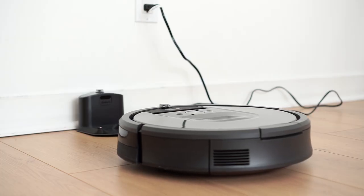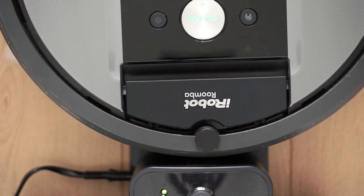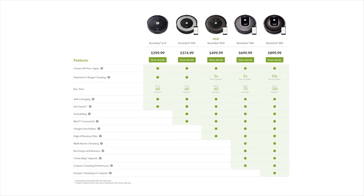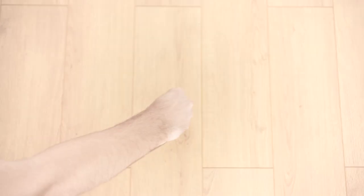The Roomba 960 will clean for about one hour to 75 minutes before needing to recharge, and it does so by returning to the home base before completing the job. If you need a vacuum with a higher battery life, there are other models that iRobot offers. But the key aspect of the 960 — or the 600 and 700 versions — is that it offers five times the air power.